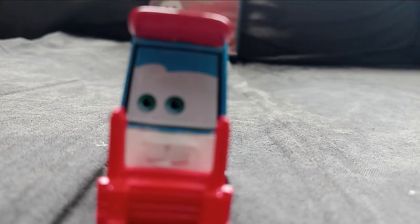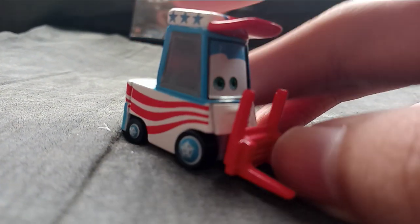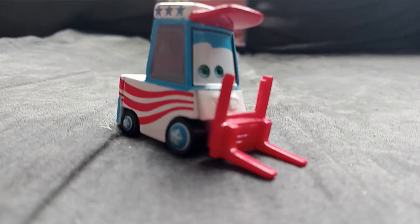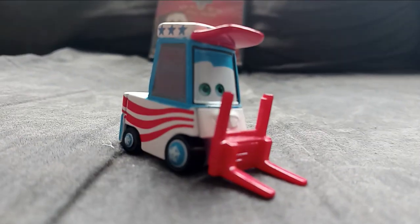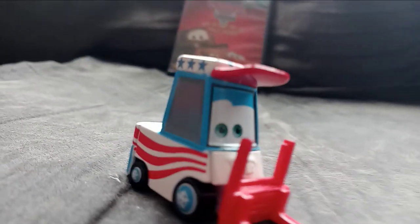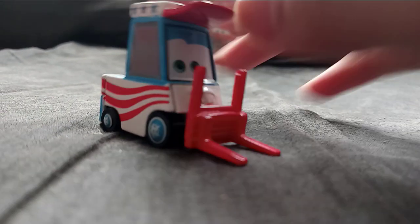I do know there are different versions of Lug — a lot of different versions of them. There's also Lug and Nutty with oil cans. Those are rare, and they have oil cans on them that they're carrying. I don't have the ones with oil cans, unfortunately, but I will get them one day. I will get them very soon, so don't worry about that.